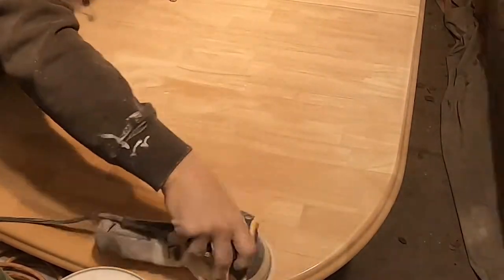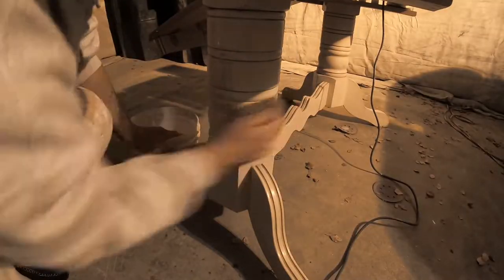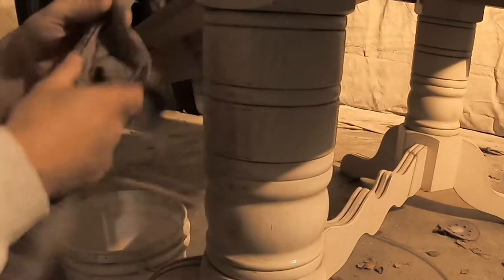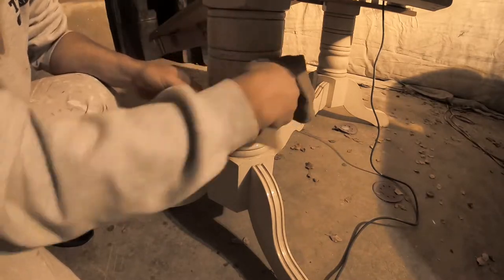Today we're going to re-stain this table. I got it on a recent paint job — the client asked if I knew anybody who might want it, and I wanted it. I have a table in my house that looks similar, but it's dark walnut on top and lighter on the base. So I had to sand everything down and I wanted to paint the base white to match my house.